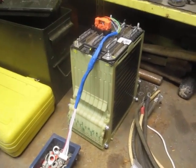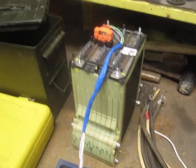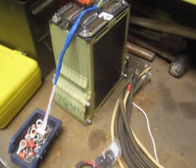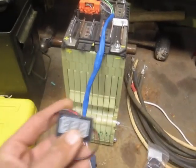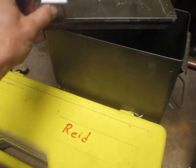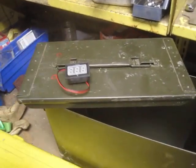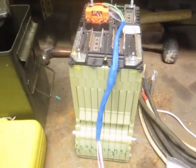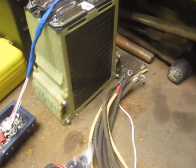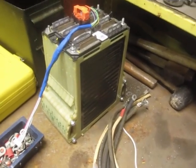They are a chemistry that discharges very linearly with respect to voltage drop, so it's really easy to know what your state of charge is by just plugging a little $4 voltmeter into the top of your case. That gives you a rough estimation of where you're at in the discharge cycle without having to do anything fancier than that.